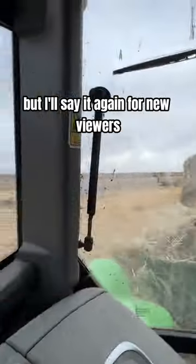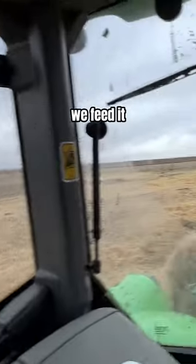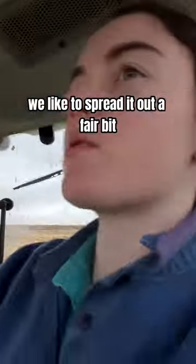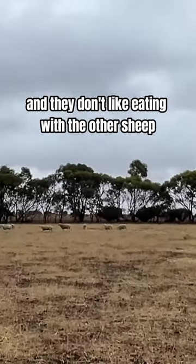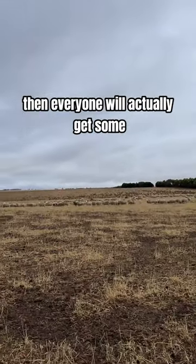I've said this before but I'll say it again for new viewers: when we feed hay, we like to spread it out a fair bit. Some sheep are shy eaters and they don't like eating with the other sheep, so if you spread it out a fair bit then everyone will actually get some.